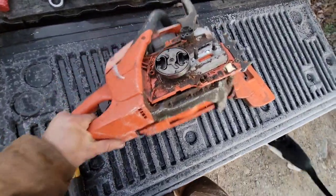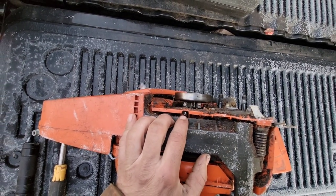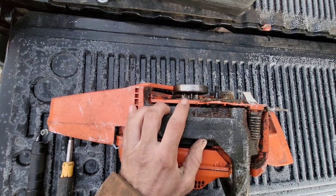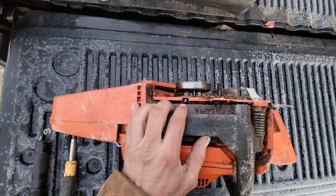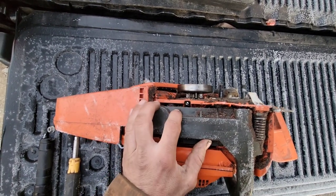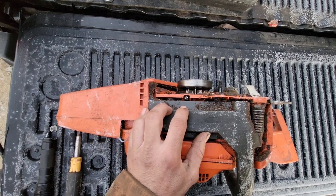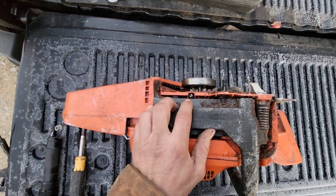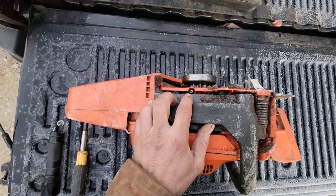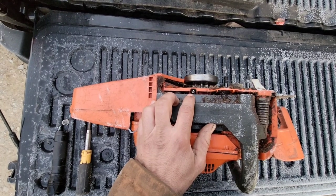Down here, this screw right in line with your clutch and crankshaft — that's your oil adjustment screw. I always turn these things all the way out. You've got to check your oil every time you put gas in the saw anyway, so you might as well be putting oil out. These saws work best with a 20-inch bar, hands down. Turn that screw all the way counterclockwise very gently — there's a little spring stop on it and yes, you can break it if you turn it too hard.